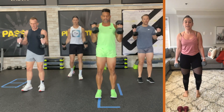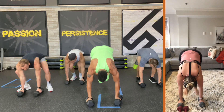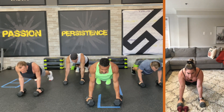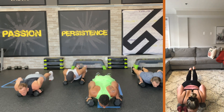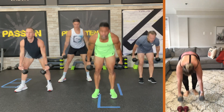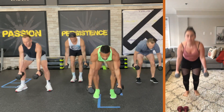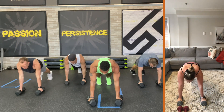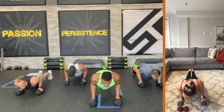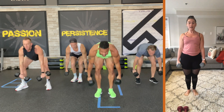Curl. Release. Come down. Jump back. Hold the plank for three seconds. Three, two. Two push-ups — tricep. Down, two elbows in, up, two. Come in. Stand up. Curl. Release. Sit it. Hold the plank. Three, two. Two tricep push-ups — down, two, up, one, two. Come in. Up. Curl. Release.